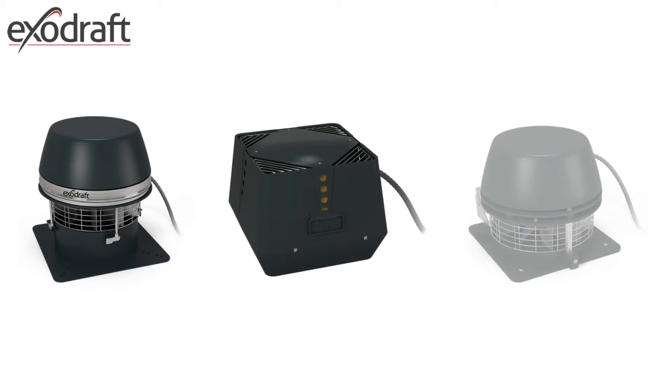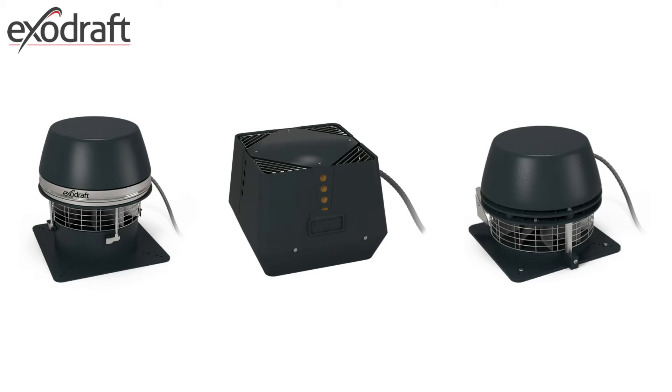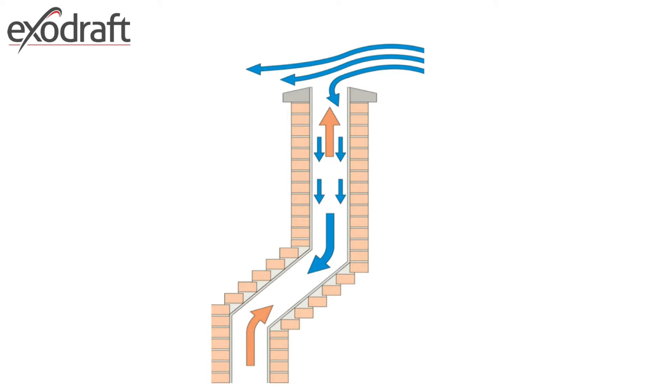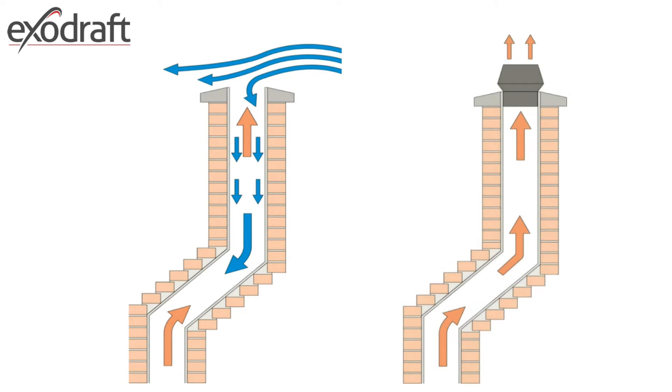ExoDraft chimney fans are electrical mechanical chimney draft systems. When for some reason natural draft just cannot be achieved, an ExoDraft chimney fan will give you an efficient and reliable solution.